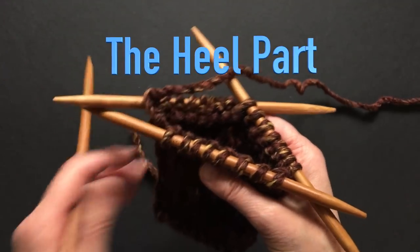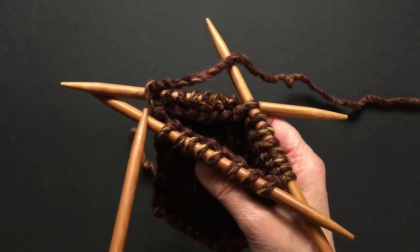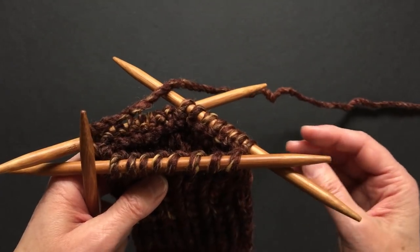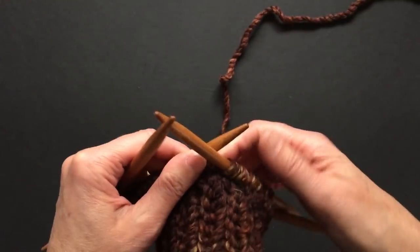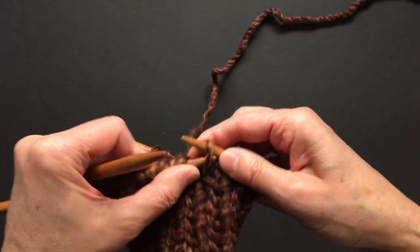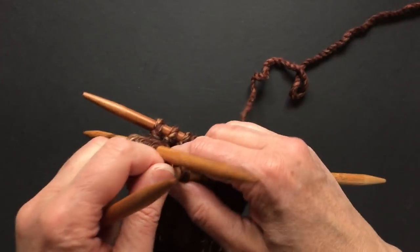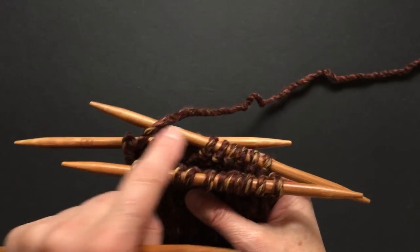In order to make the heel, we need to split the 24 stitches into two halves. I will need 12 stitches on my needle where I will be forming the heel, and then six and six stitches on the other needles. If you're knitting on circular needles, you just need to put a marker and knit back and forth. So I will move my stitches — six stitches here, six stitches here, and 12 stitches on the heel needle. I will be working now only on the heel needle.